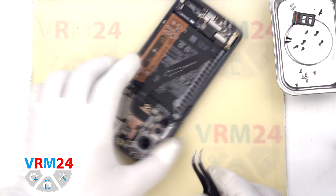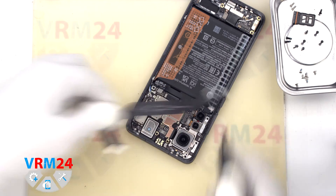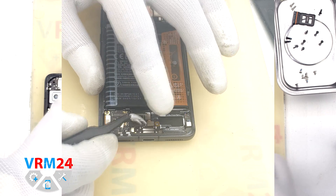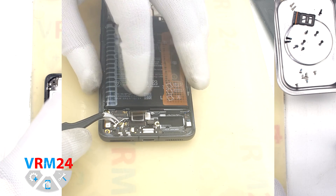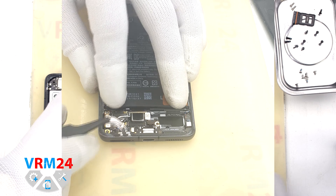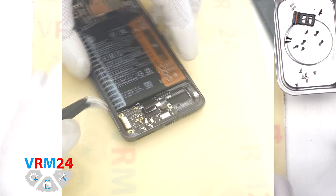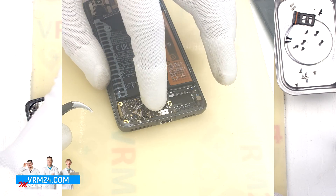After that, we disconnect the connectors on both boards and remove the interboard cable. Now we move on to disconnecting the connectors on the subboard. We disconnect the interboard cable connector, the connector for the fingerprint sensor. We disconnect the connectors of the coaxial cables and release the cables themselves from the clips fixing them on the subboard. And we need to disconnect one more connector to the display. Now we can detach the subboard.